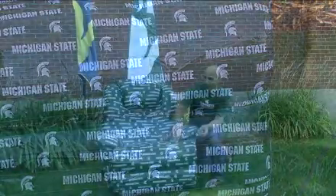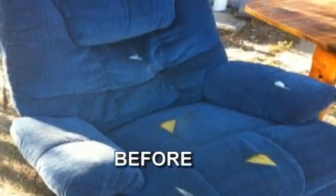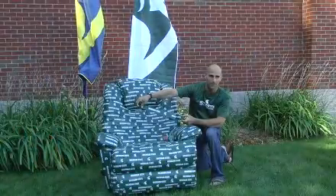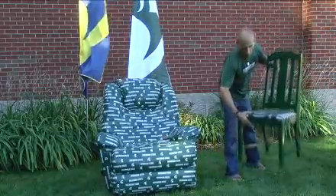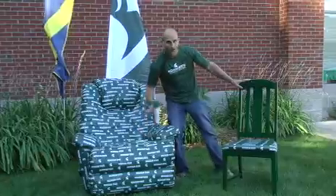All I did for this chair was reclaim it from an old rental property — wait till you see the before picture of this one. I covered it in gray duct tape first to give me a good base, and then while watching Michael Phelps win all his medals this weekend, I taped it off with Michigan State duct tape.